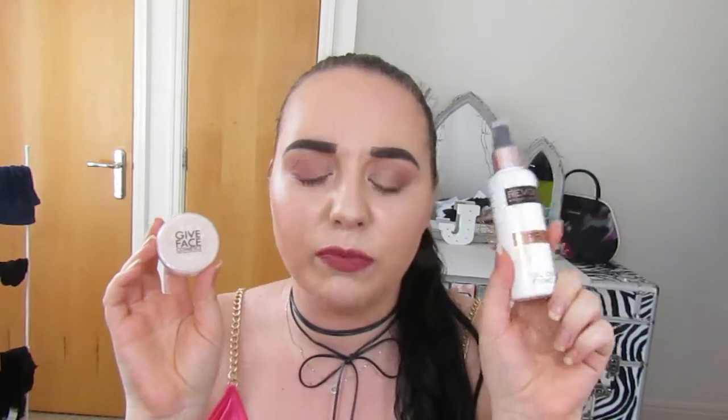Tip number two is to apply a powder — similar to the spray, before and after. If you get oily in your T-zone, before you put your foundation on, apply a small amount of powder. I recommend a loose powder rather than a pressed powder because it's finer, which makes it smoother to go on under foundation.